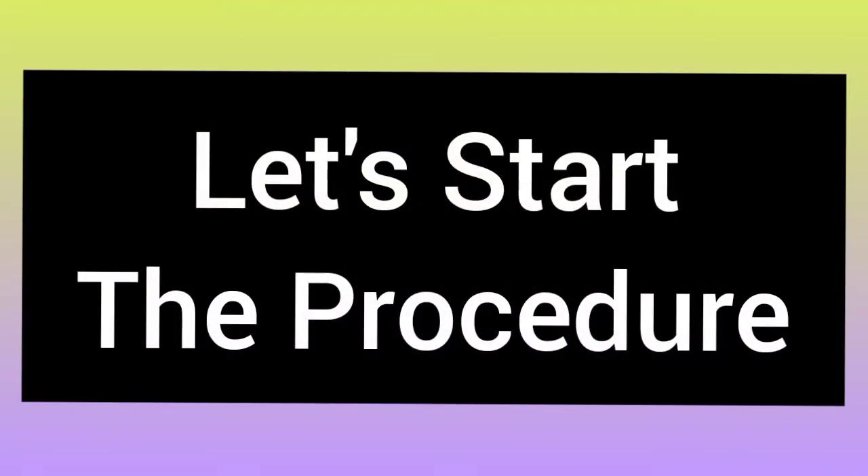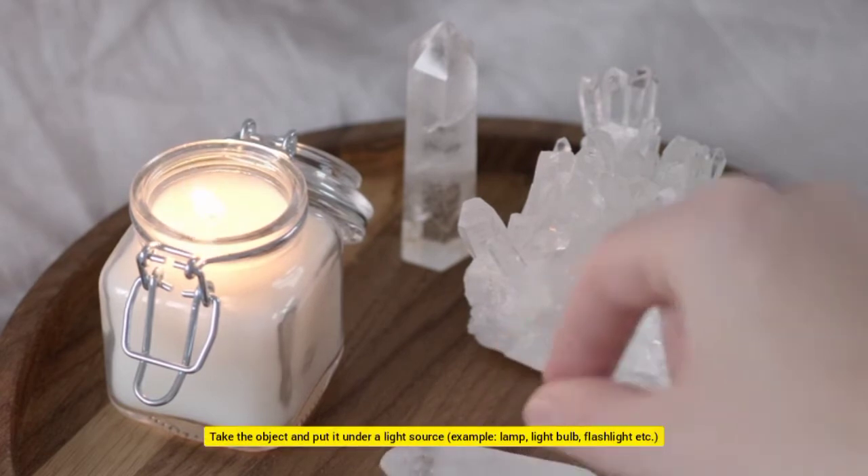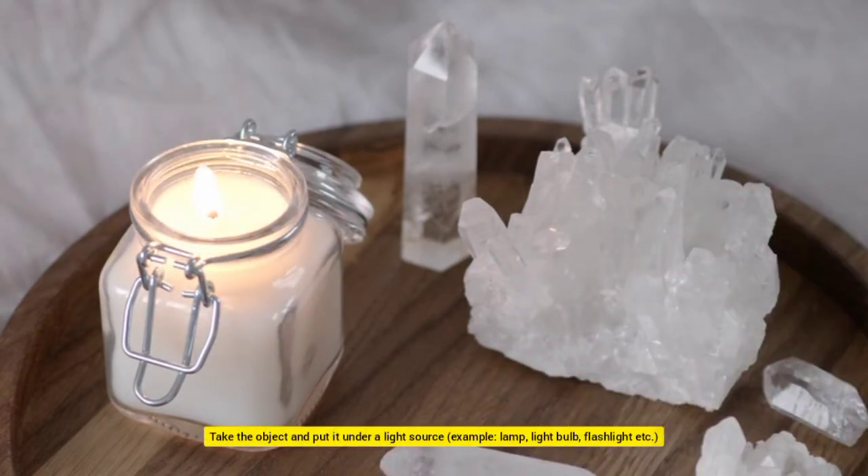Let's start the procedure. Get an item that can relate to your wish or is similar to it. Take the object and put it under a light source — for example, a lamp, light bulb, flashlight, etc.